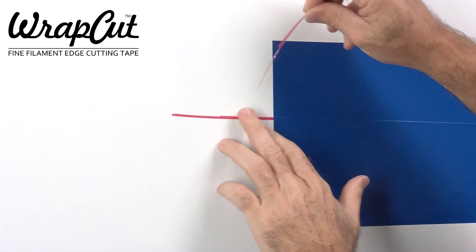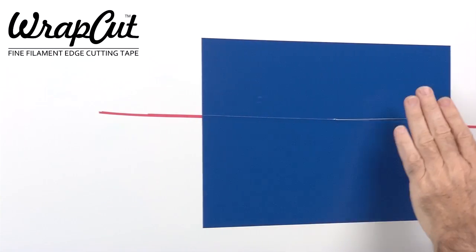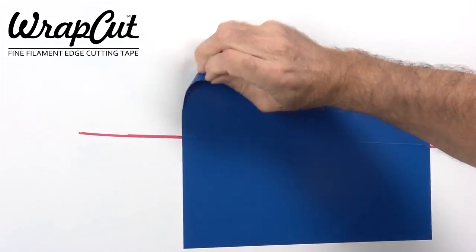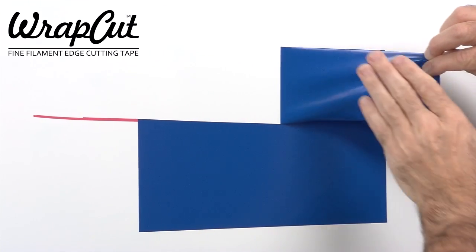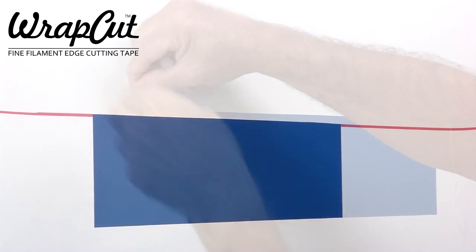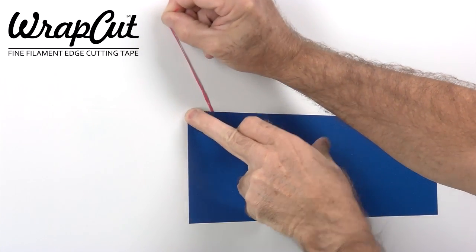Pull the bare filament up to the edge of the film, and while pressing the film down, give the filament a sharp tug to begin cutting. Then continue pulling the filament with a steady motion. Wrap-cut is exceptionally strong and pulls out easily from behind the film without the risk of tearing or breaking.